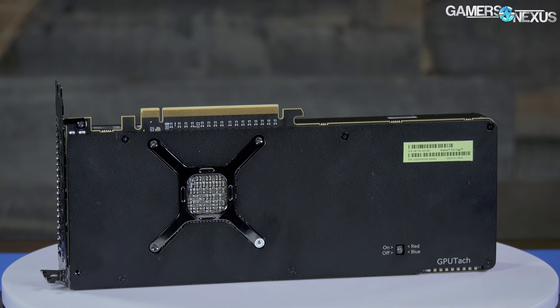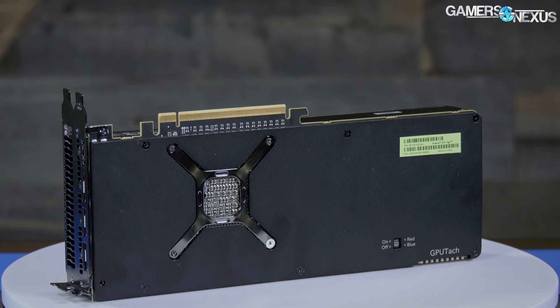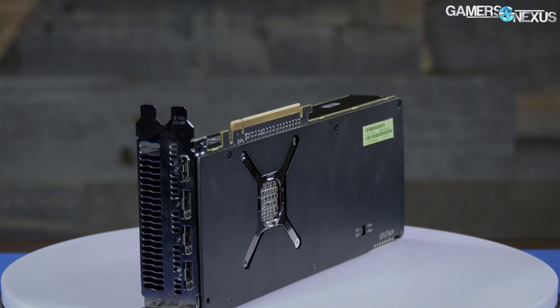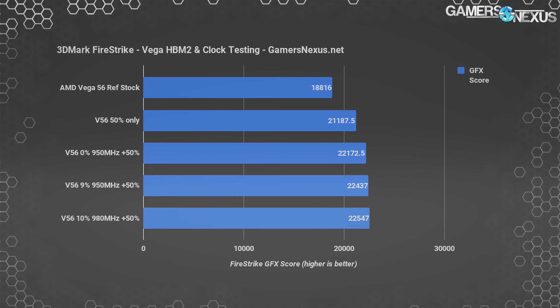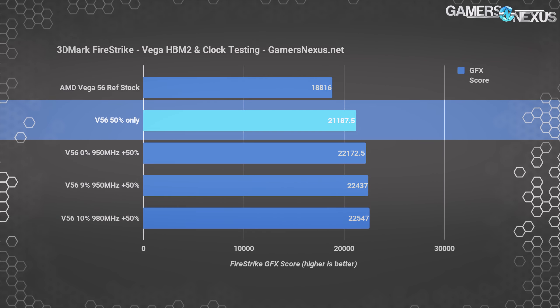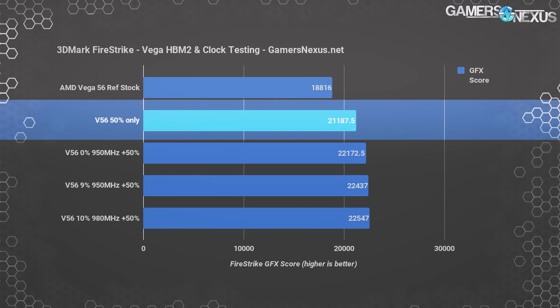Let's start off with HBM2 versus core clock overclocking. The behavioral outcome will change based on the application and the card, so these results will not apply evenly across all games. FireStrike 1080p graphics scoring increments as we overclock the card. Stock, we're at 18,816 points for an average FPS of 90 in GT1. Increasing power target by 50% boosts us to 21,188 — no other changes, just power offset — and our power consumption goes from about 196 watts to about 300 watts at the PCIe rails. That's a gain of about 12.6% in this benchmark from the power target offset. It's not linear to all games, of course, but it is significant here.